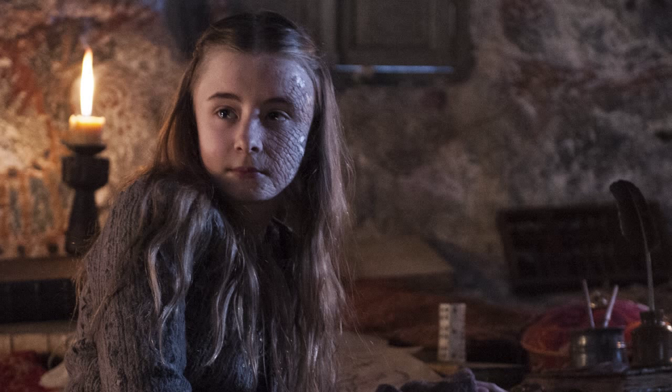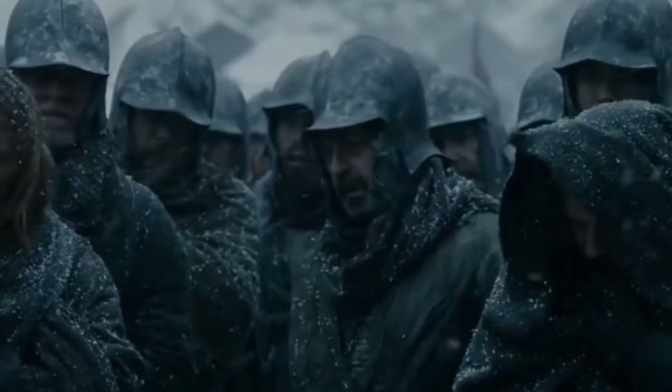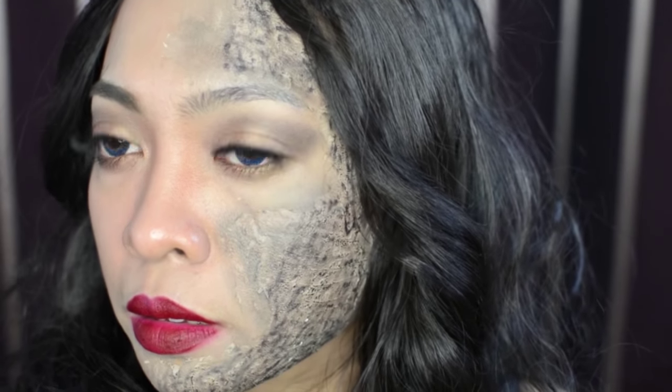I find Princess Shireen as the most iconic girl member of the house Baratheon. Too bad that she died because her ambitious parents let her be burned alive. So a part of this look is inspired by Shireen Baratheon, and if you want to know how I created this look, then continue watching.